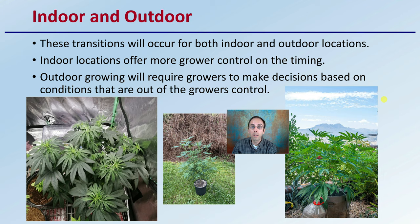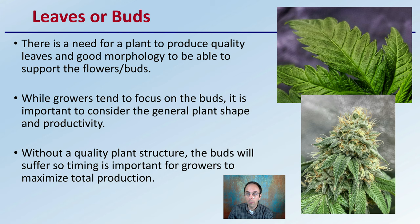That timing can be matched well with the natural photoperiod so that you'll have a well-developed plant. Now the great debate of leaves versus buds — vegetative or flowering. There is a need for a plant to produce quality leaves in good morphology to be able to support flowers or buds. While growers tend to focus on the buds, it is important to consider general plant shape and productivity. If you don't have enough leaves to capture the sun, you won't have enough energy to push quality buds or flowers. Without a quality plant structure, the buds will suffer.